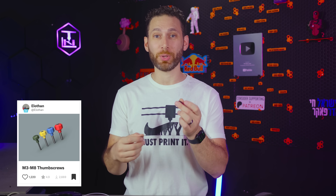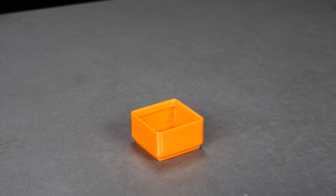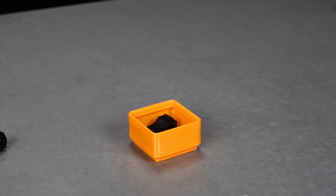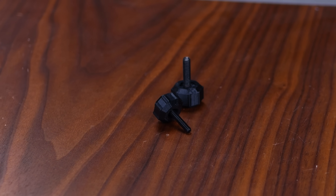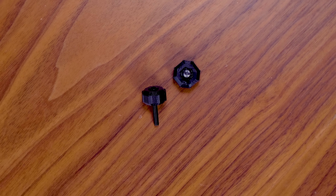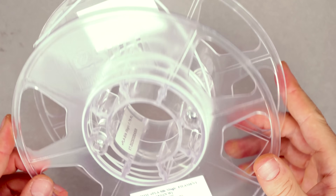Here's one that you can print out a bunch of and then use them to fill up an extra Gridfinity bin: these nice little thumbscrew handles that come in sizes M3 all the way up. Do I often need a thumbscrew for a bolt? No, I can't say that I do. But is it more useful than 40 centimeters of filament just sitting on a roll? Why, yes it is.